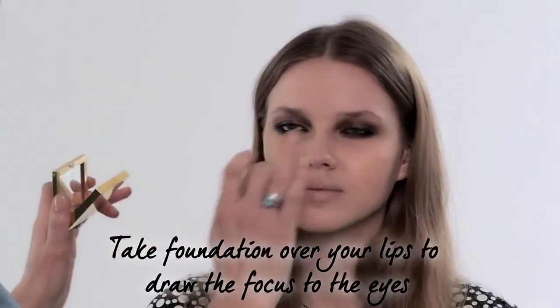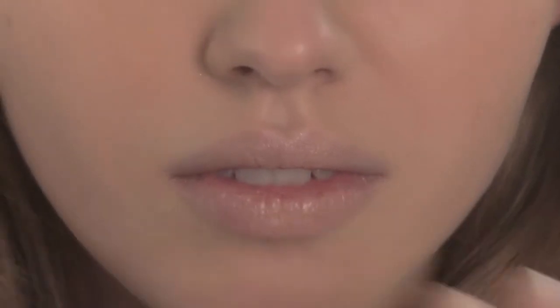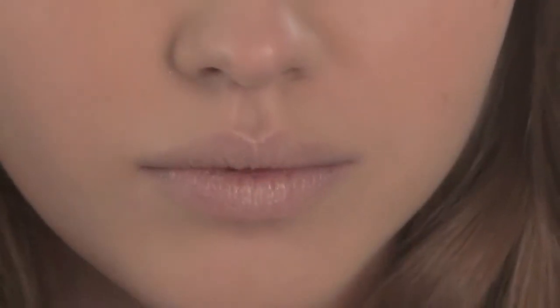When you've created a beautiful smoky eye like this it's really important to neutralise any colour in your lips. Simply take the foundation that you used on your face over your lips — it takes all the pink out and gives them a lovely nude finish. This way your eyes become the focus of the makeup and they look really exaggerated.